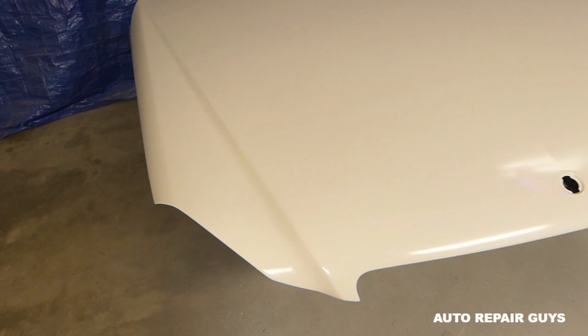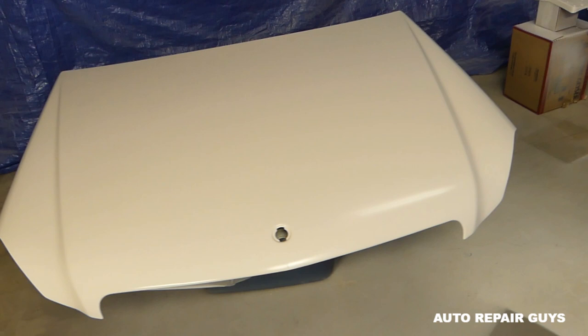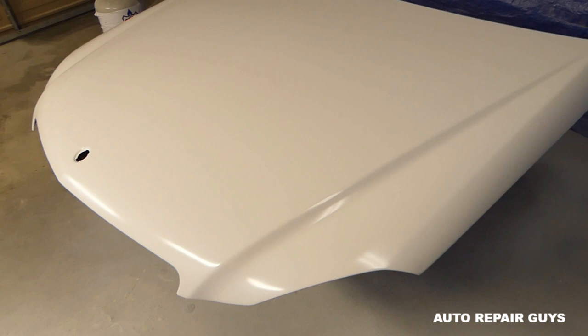We have three coats of paint on the whole hood now — actually two on the hood overall, and three coats on the repaired spot. Two or three coats is usually enough depending on the paint. If it's a purple or metallic paint, you might need three or four coats. It's dry now, and next we're going to clear coat it.